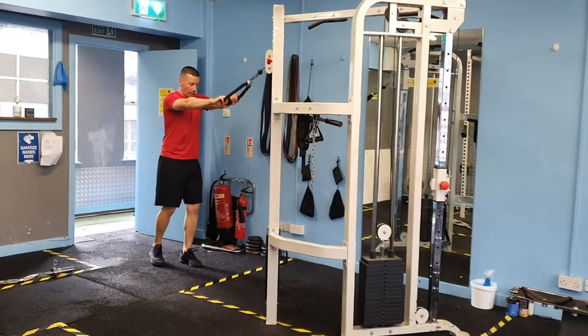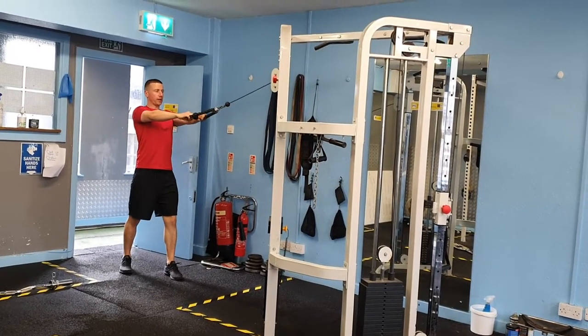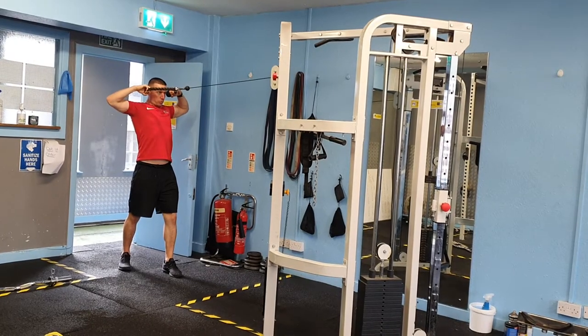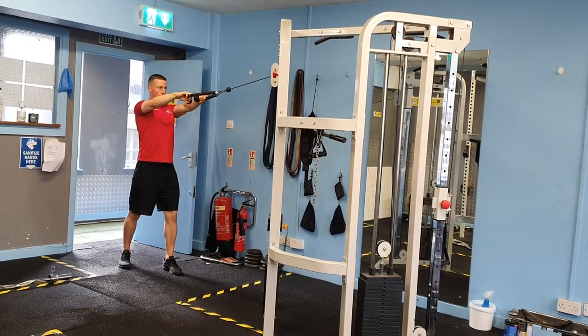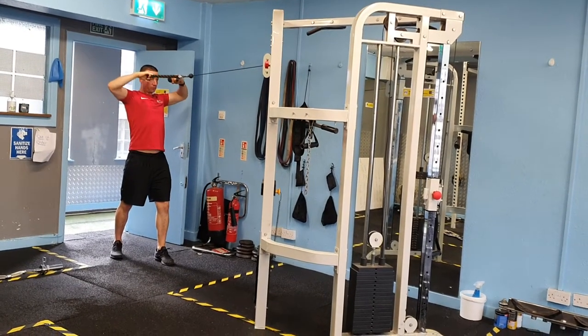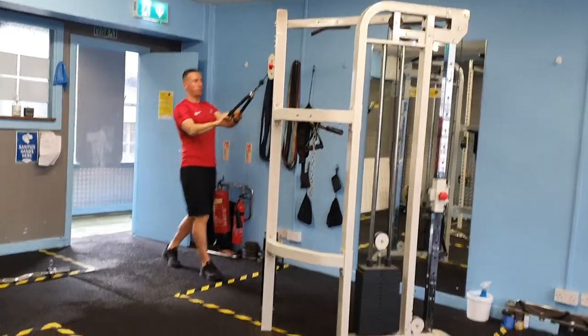The first session is face pulls, superset with single arm rows. When you do the face pull, you're going to step back, pull your shoulder blades back and down, and pull the cable towards your face. Slowly come back to the start position. Very important: get the elbows high, so it's a high row position as you pull the cables in towards your face. We're going to do 12 reps on the face pulls.